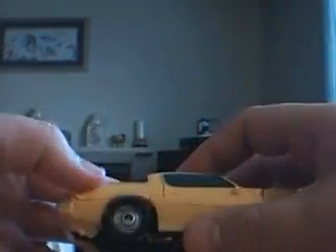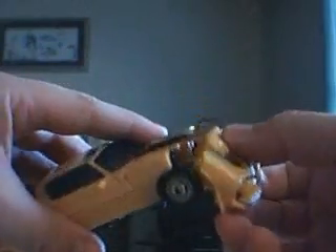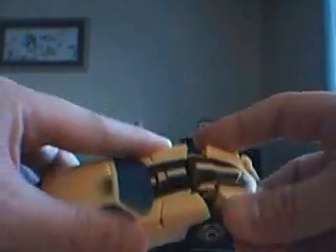Same for the other side — just kind of push in right there by the door. Make sure that this front piece is up, then take the front section and rotate it up here, just slide it back into place. Autobot simple — tuck it underneath.